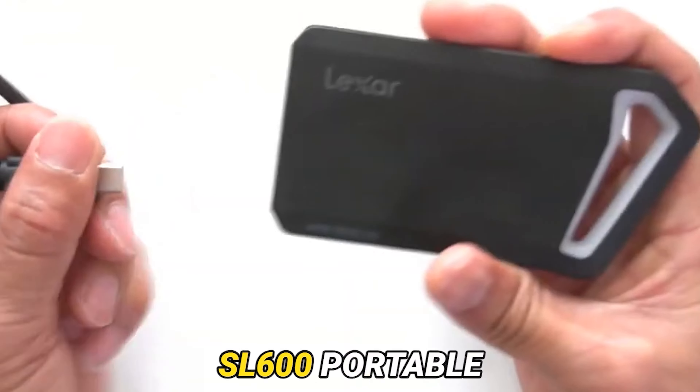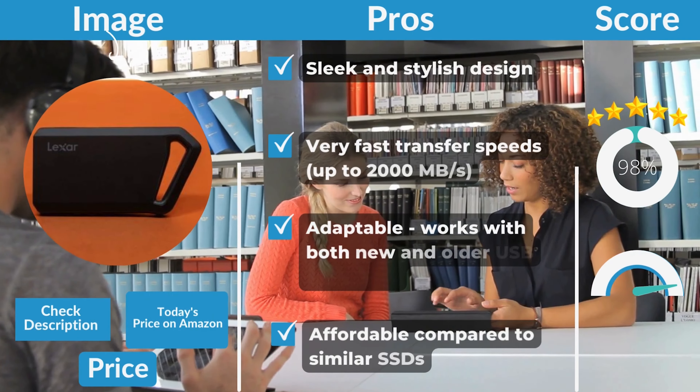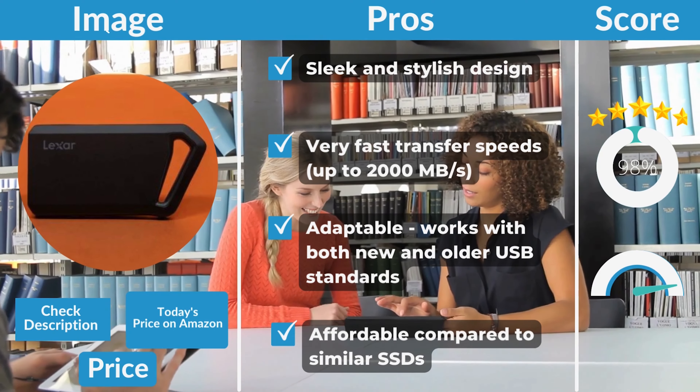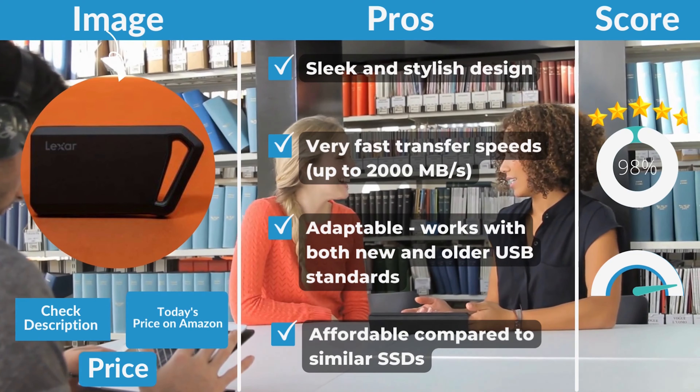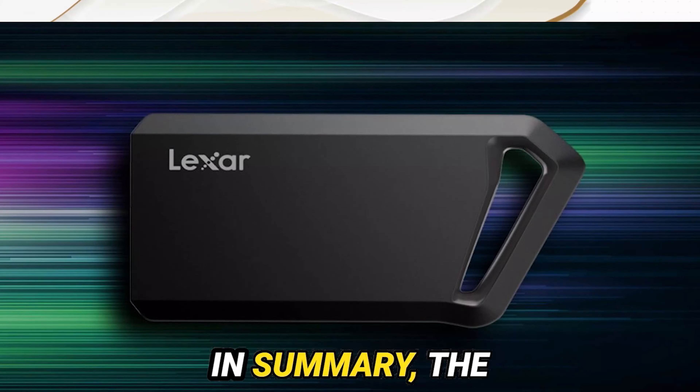Lexar Professional SL600 Portable SSD — Pros and Cons. Pros: sleek and stylish design, very fast transfer speeds, adaptable, works with both new and older USB standards, affordable compared to similar SSDs. Cons: not the most rugged design.